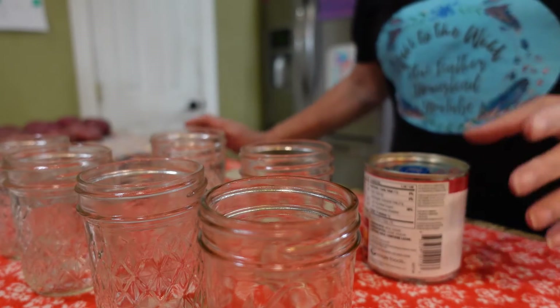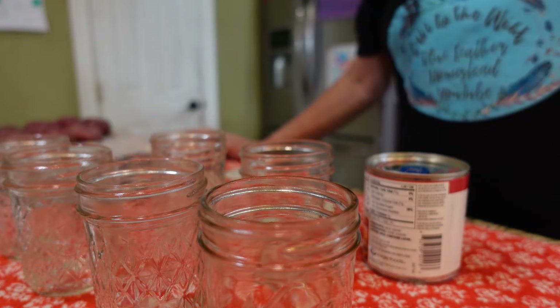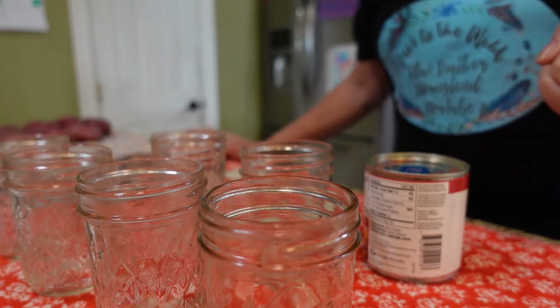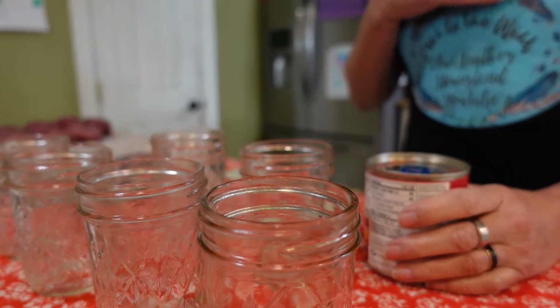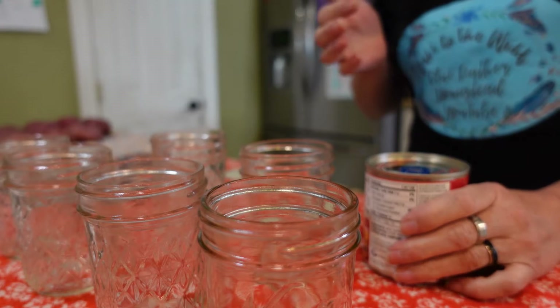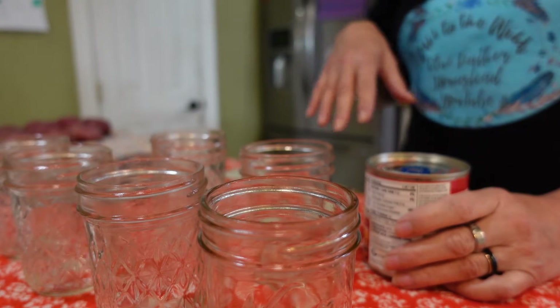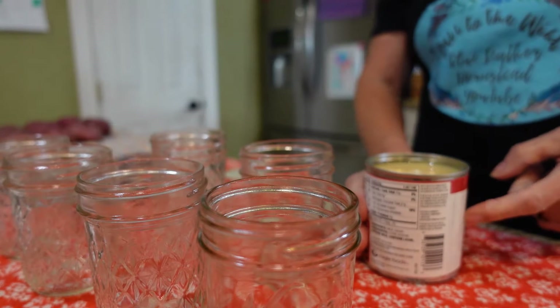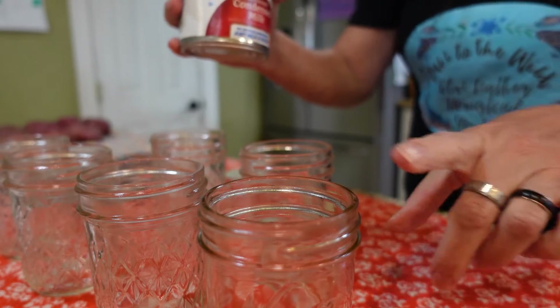Good morning guys, Sam here at Blue Feather Homestead. Today I'm going to make some dulce de leche, which is this wonderful confection that tastes like caramel but isn't caramel. It's kind of like an in-between of butterscotch and caramel. You can put it on cheesecakes, you can even put it in your coffee, and that's what I like to do.